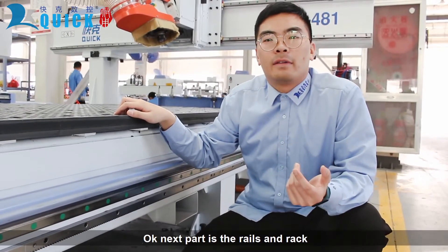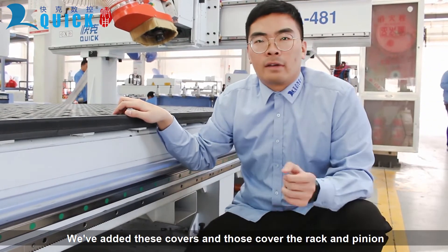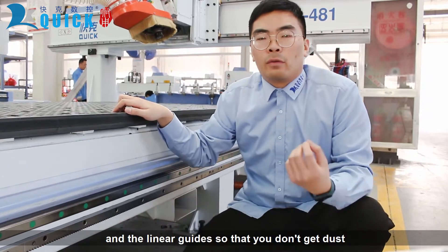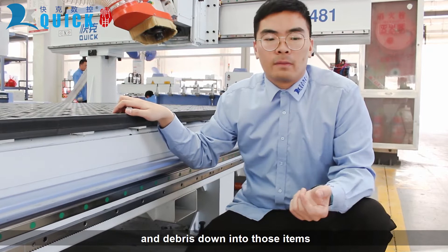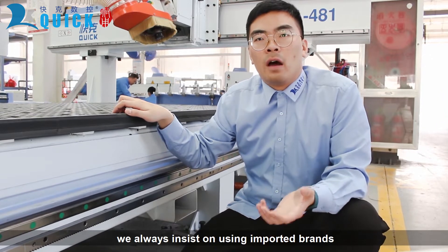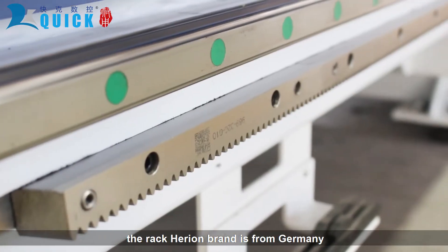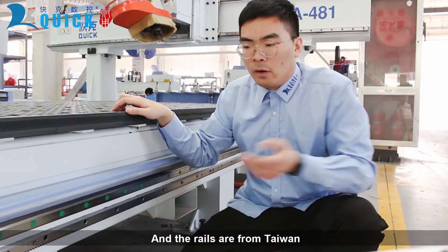Next part is the rails and rack. We added covers over the rack and the linear guides so that no dust and debris gets down into these items. What makes us different from other manufacturers is that we always insist on using imported brands. The rack is a German brand. The rails are from Taiwan.